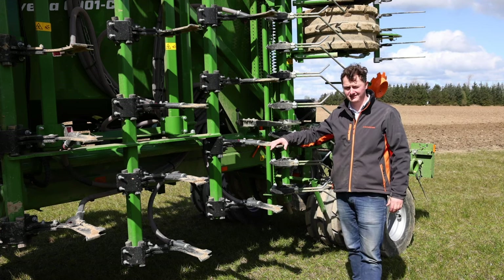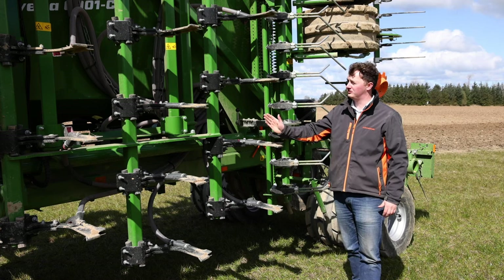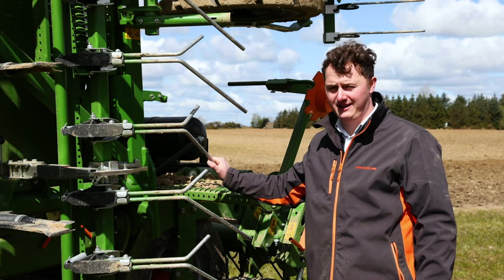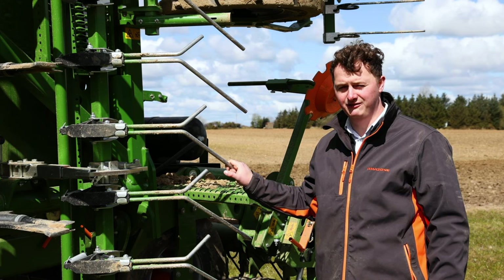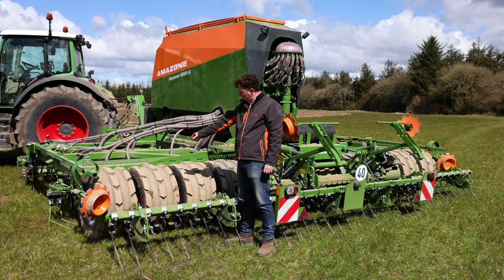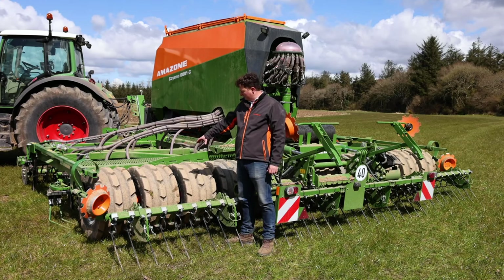Each tine is spaced at 16.6 centimetres, and you can see the wide opening here because there are three different decks. Going behind the tines is the exact following harrow, which fills the slot left open by the tine to give very good seed coverage. The matrix wheels also perform very well in the field — you can see here each rib on each matrix wheel presses the soil, following directly behind the cutting disc and the tine.